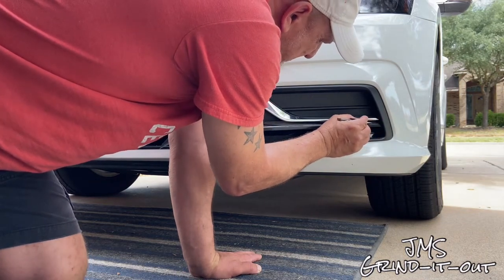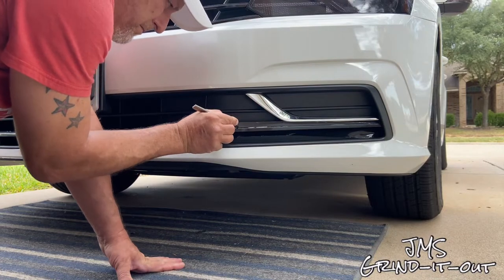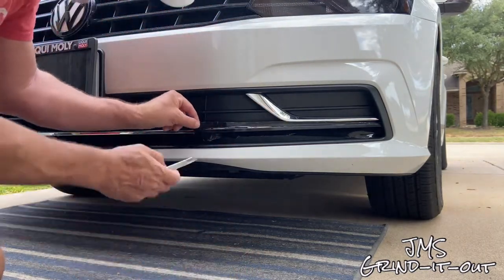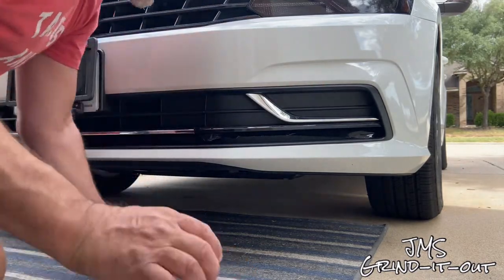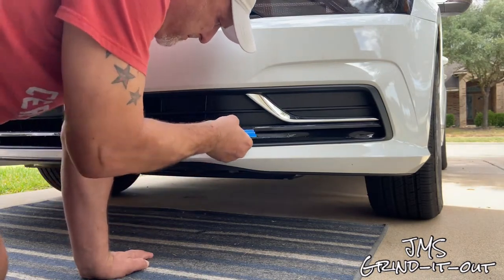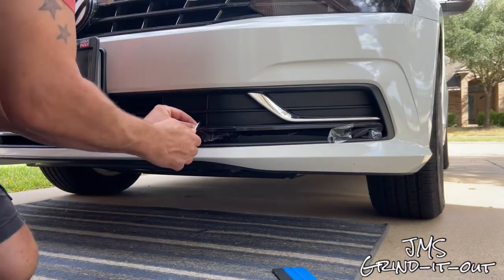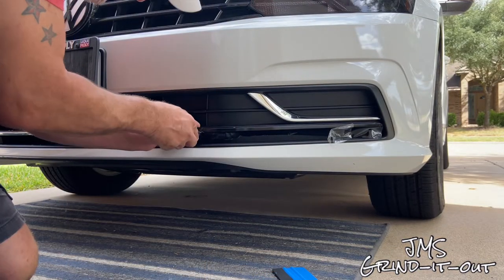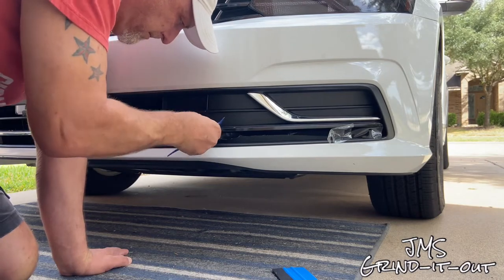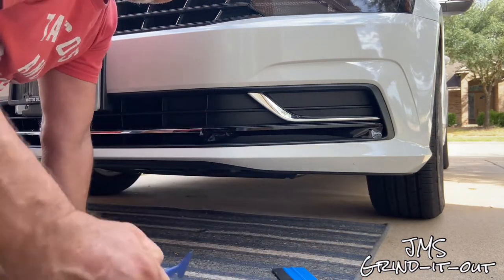Once you get it tacked down, take your razor knife, find your groove, and slowly cut the excess off. There's a groove where the chrome meets the plastic on the bumper, so I just run the knife down that groove — it's like a little guide. Pull that strip off. Now there's a plastic, almost saran-wrap-like protective cover over the film. You want to pull that off — it just protects the vinyl when you're applying pressure with the tucking tools or squeegee, keeping it from getting scratched. Cut your edges, get them nicely trimmed and tucked in.